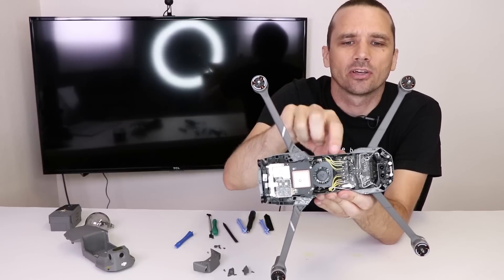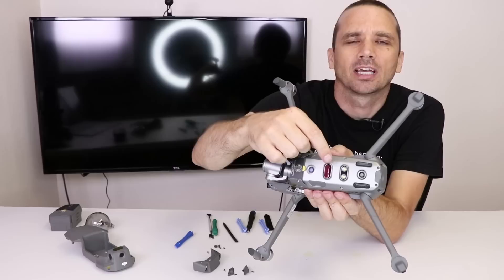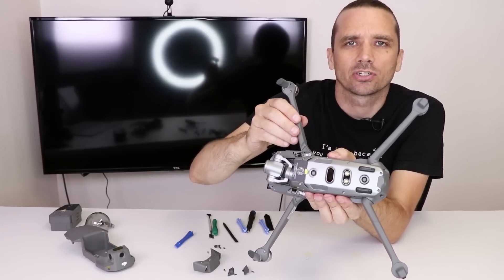Now under the fan there is another motherboard, and that motherboard handles all the sensors down here as well as the SD memory card functions.